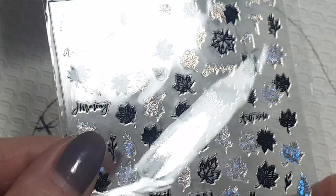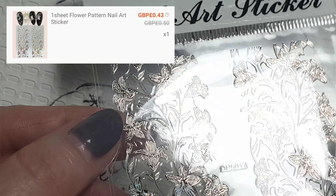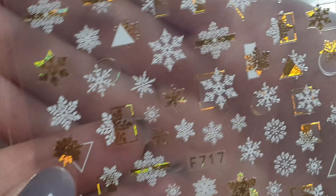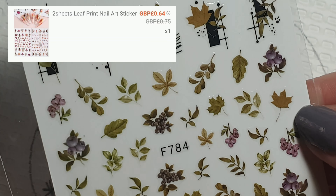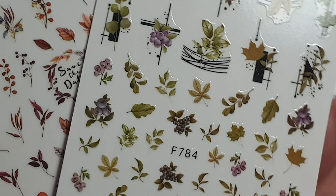Then I got these maple leaf pattern stickers — really cool and cute — and this one with a flower design. Also some snowflake stickers; I really liked the colors and style of them. Then more leaves, because I just love leaves. I didn't realize this was actually a pack of two in two different colors — very autumnal. I really like these ones, can't wait to do a design with those.